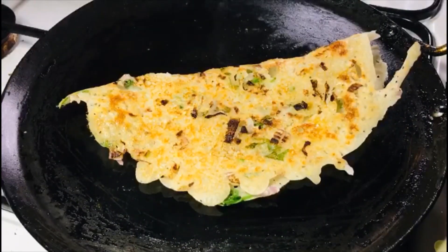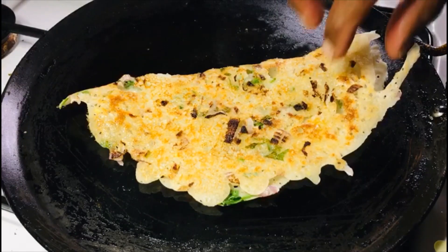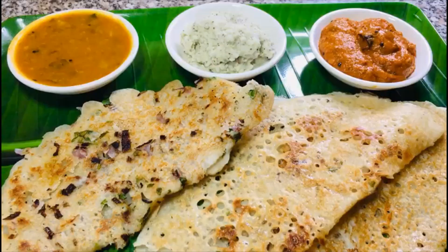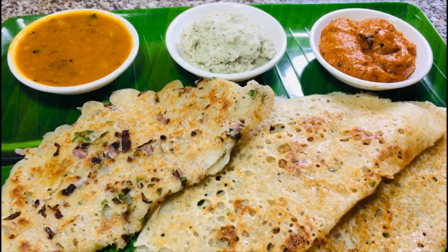The onion rava dosa is ready. Let's test it. This is a great flavor — onion, coconut chutney, sambar, coconut chutney, sambar chutney. Let's try the plain rava.